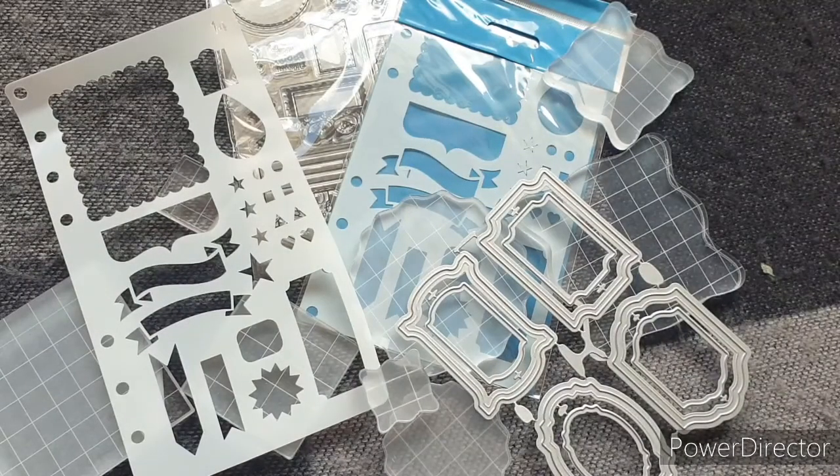That is everything that Globeland very kindly sent me to use. Nothing here was over £13 — I think the most expensive thing was the set of acrylic blocks and it was definitely under £13. I hope you'll check out the website, I hope you like the products I've chosen, and I'm really excited to bring you the follow-up videos where I'm going to show you what I've got up to with these amazing gifted products.